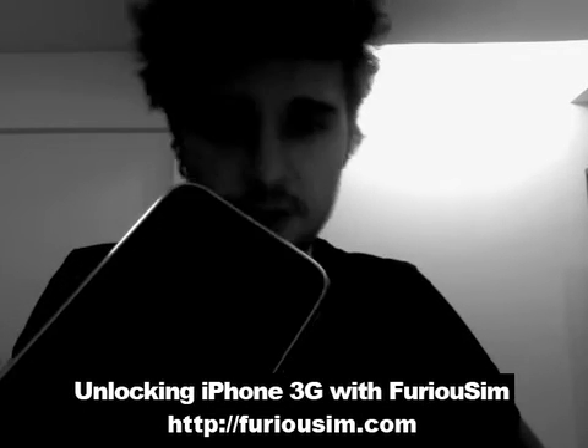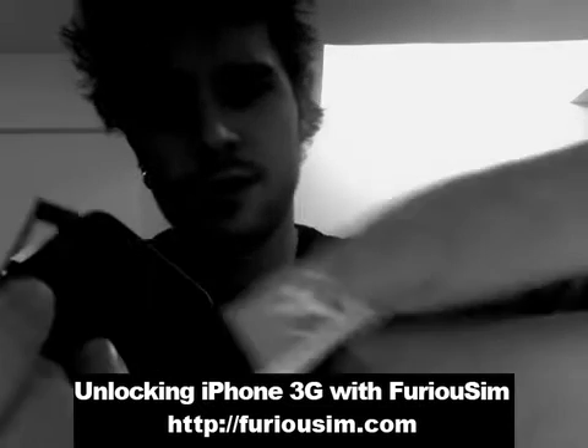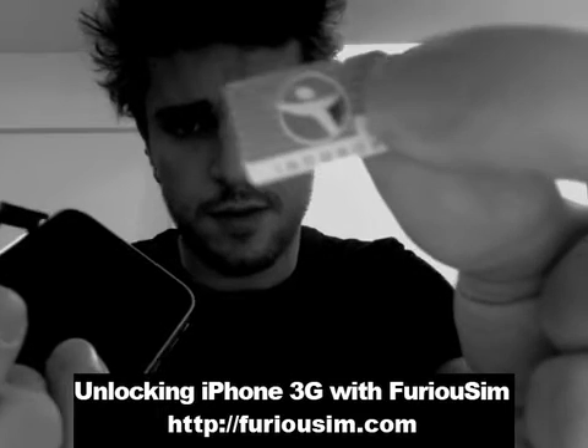So I'm going to show you this phone is locked on Rogers Canada. So I'm going to use a French SIM card. This is from BrickTelecom.